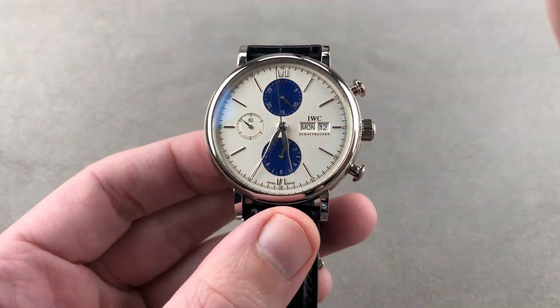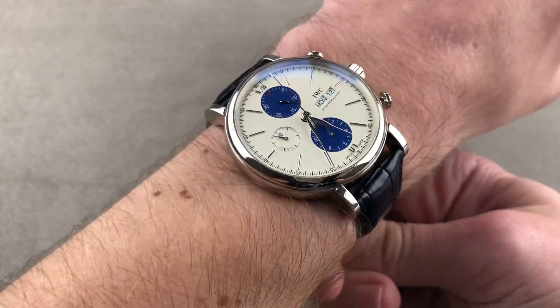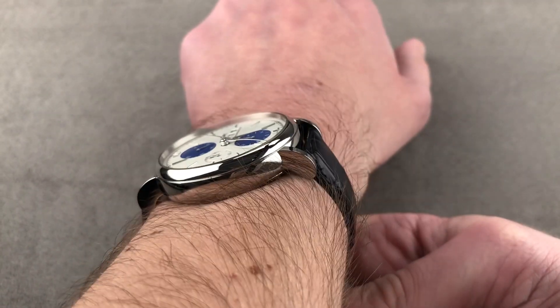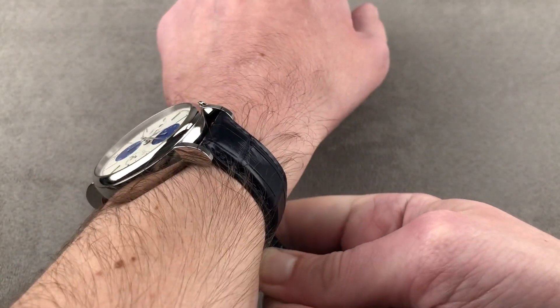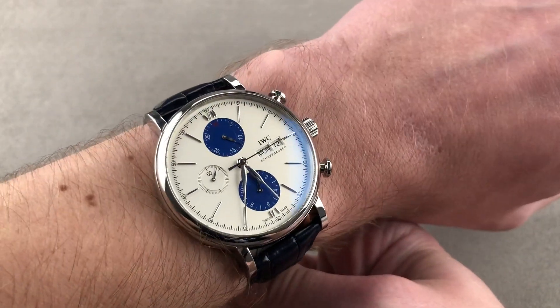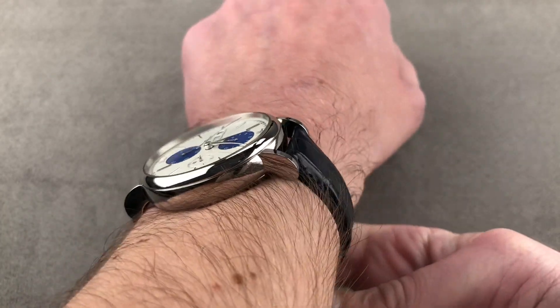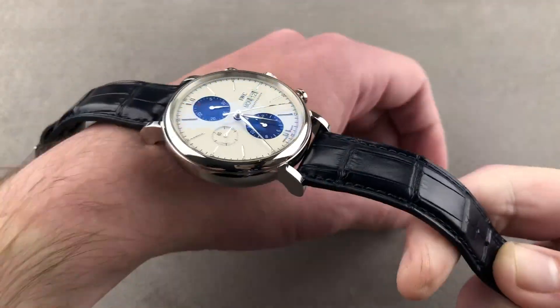The timepiece is 42 millimeters in diameter by 13.7 millimeters thick, 49.3 millimeters lug tip to lug tip, and 20 millimeters between the lugs. It wears well on my wrist of 16 centimeters circumference — quite handsomely, though broad. The lugs are nicely tapered and drape down around the edge of your wrist. I can recommend this for a wrist as small as 14 centimeters. The Portofino, alongside the Portugieser, is generally considered one of IWC's two dress watch lines.